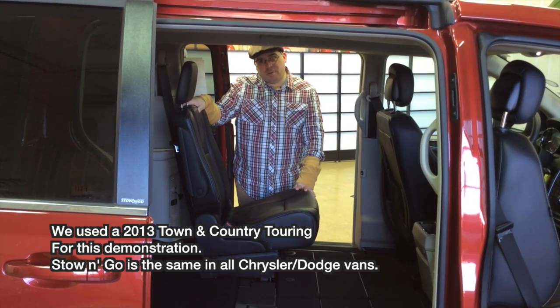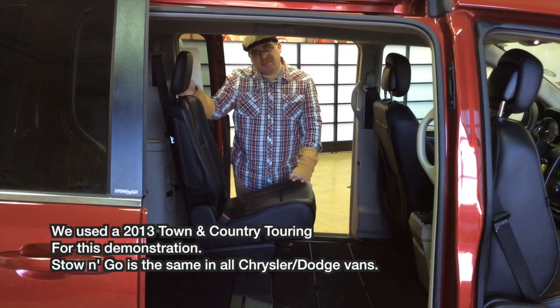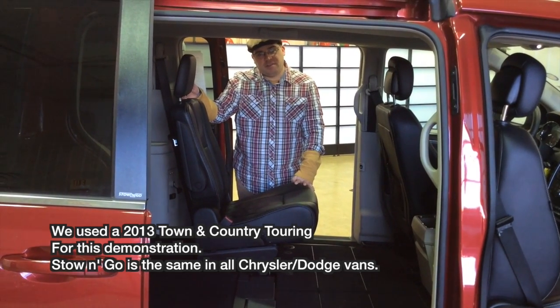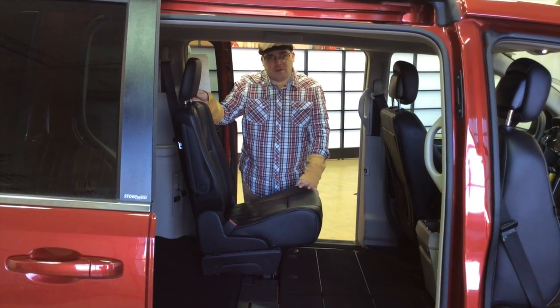Hey, it's Josh here from Community Chrysler in Martinsville, Indiana. Today, let's take a look at how the Stow-n-Go feature works. It's available on the Chrysler Town & Country and the Dodge Grand Caravans. So if you want to join us, let's take a look and see how it works.